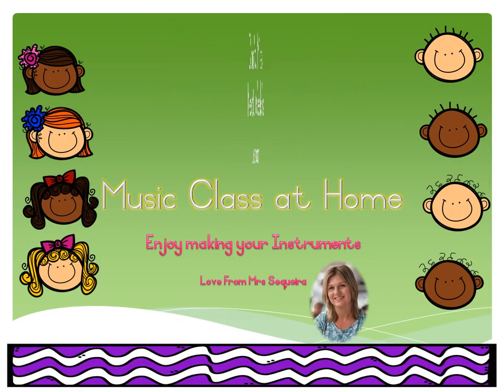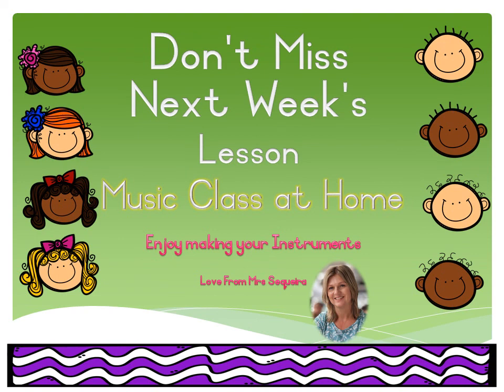Don't miss next week's lesson — music class at home, week two. Enjoy making your instruments, stay safe. Bye bye!